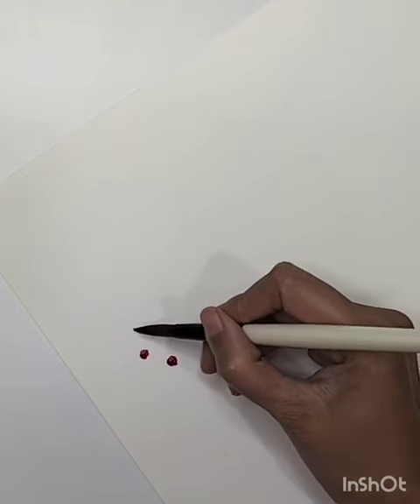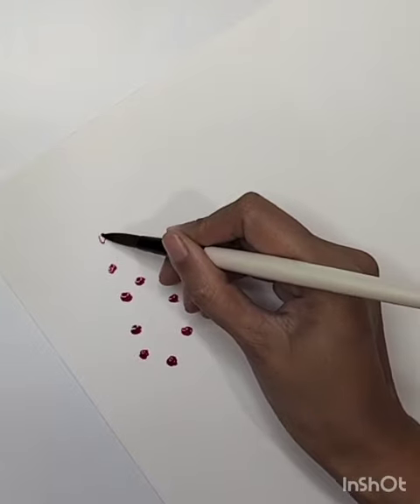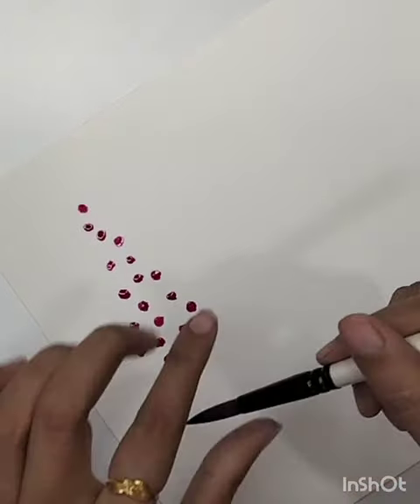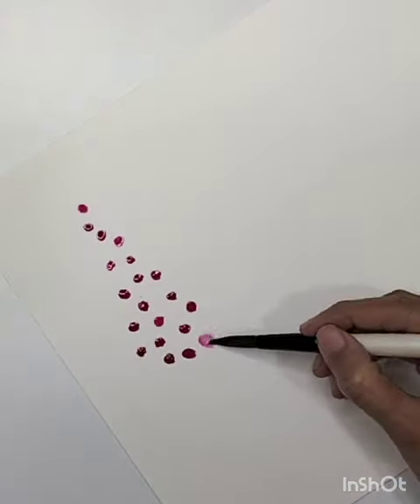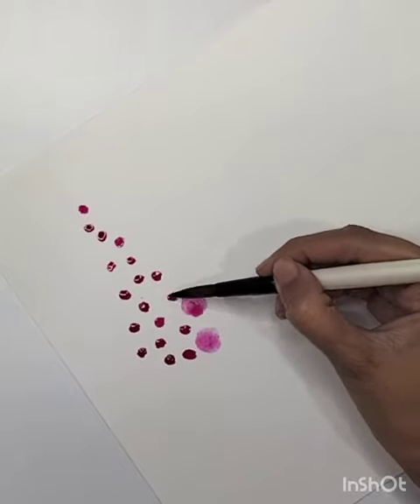Hi everyone! In today's video we are going to learn how we can paint a wildflower. I'm using concentrated pink color and creating little dots with the help of a dab brush — not too wet.